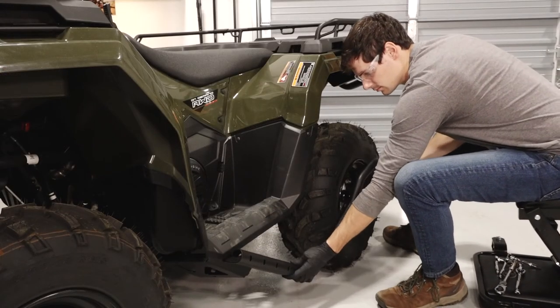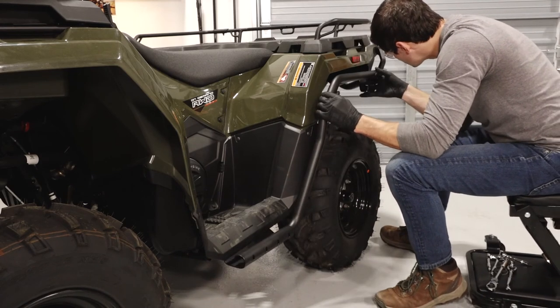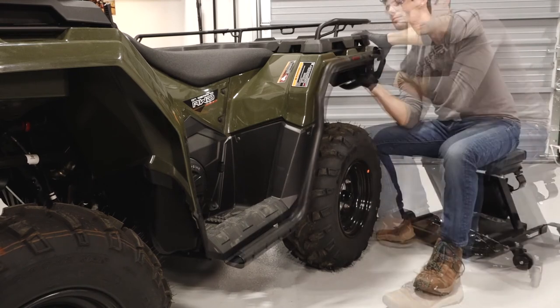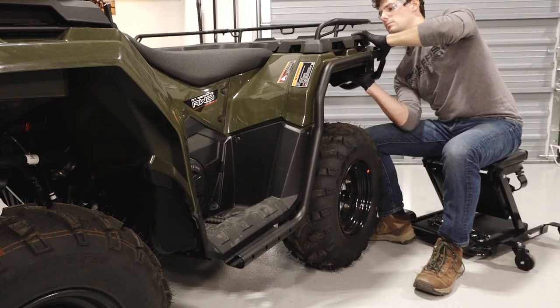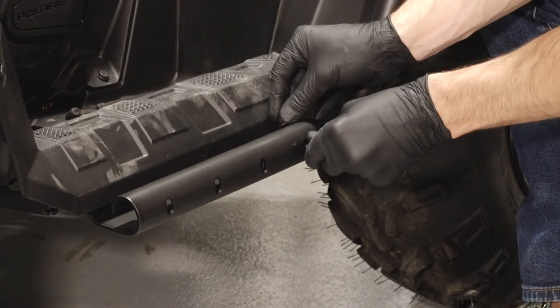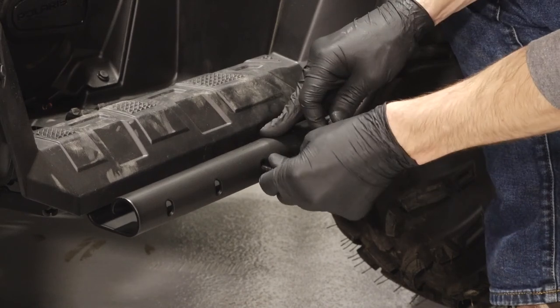Then slide the rear guard weld into the bracket mount. Continue by aligning the bracket on the guard weld with the rear rack tube assembly and loosely install the previously removed nut. Then insert the two rear footwell tube fasteners from the outside in and loosely install the nuts.